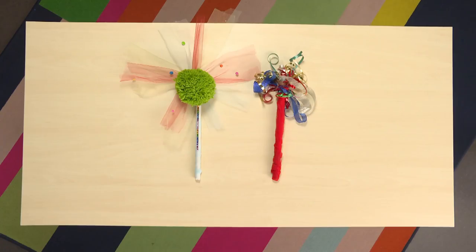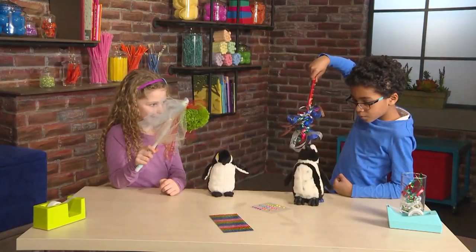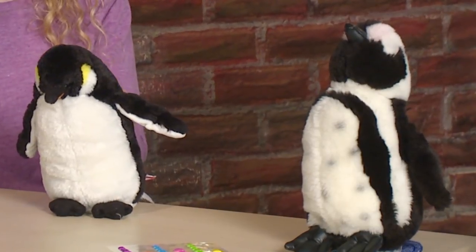Let's make magic. Ready? Ready. Poof! Sparkle! Wow, we did it! Our magic brought us penguins. What will your magic bring you?